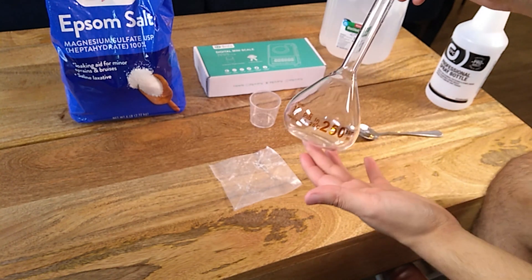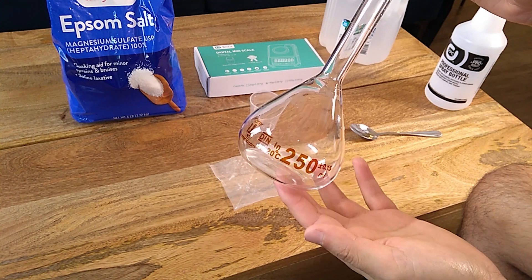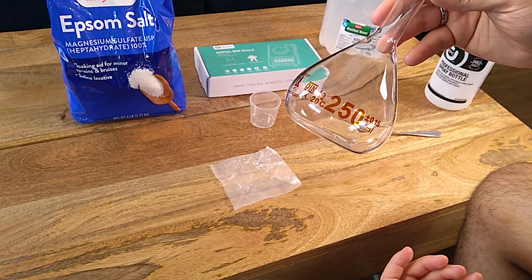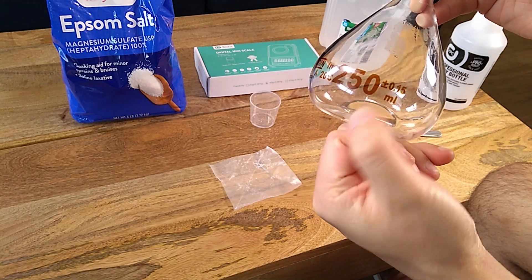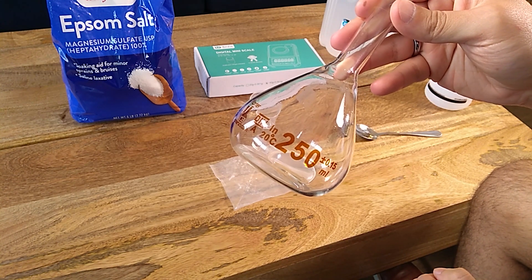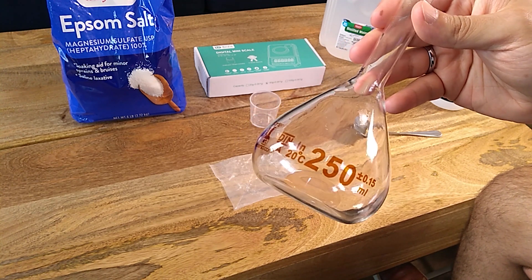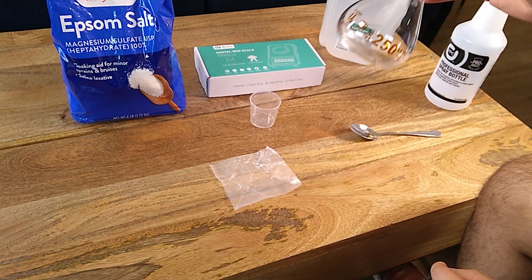There is also this, which is very important — a volumetric flask — which is what we will use to actually prepare the solution. We will be preparing a volume of 250 milliliters, which will be enough to prepare 25 liters of final foliar solution. It's important to use volumetric flasks because the precision of a volumetric flask is really good, while the precision of things like graduated cylinders is very low. You want to use something that's very precise, like volumetric flasks.